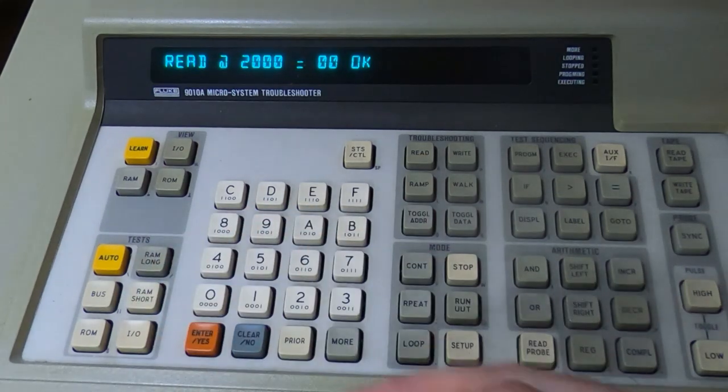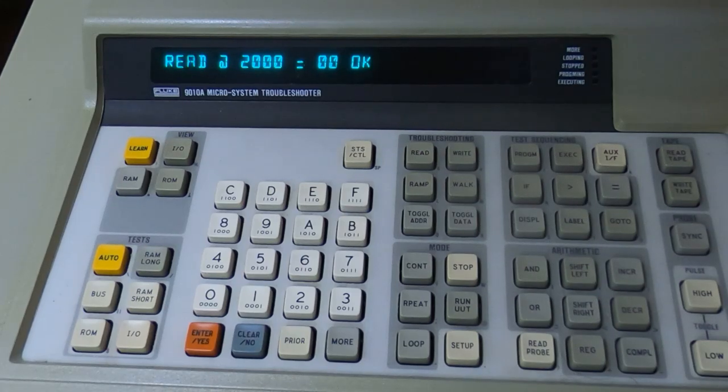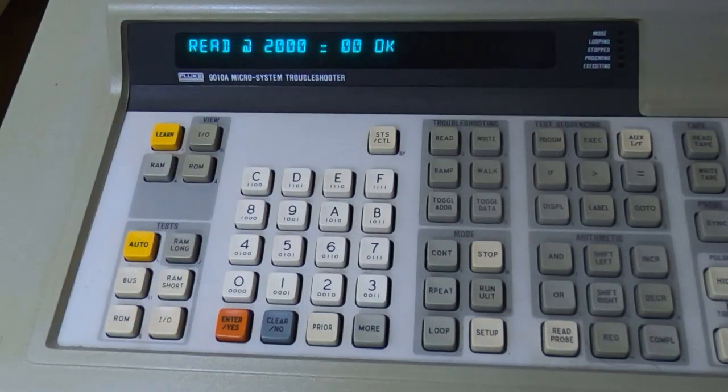So it looks like that was indeed the faulty device. I'm going to run it through a short and long RAM test for the entire memory bank and see if it succeeds. If it does, I'll plug everything back together and we'll try booting it from the floppy disk again.